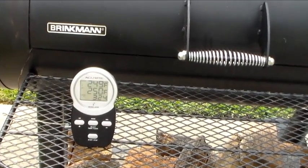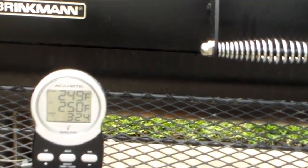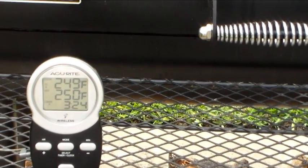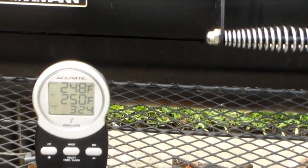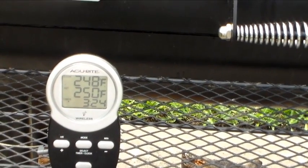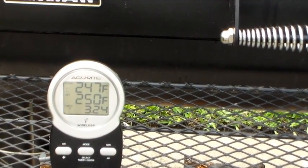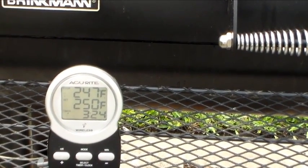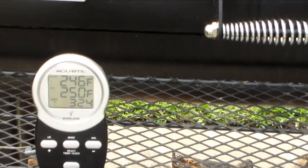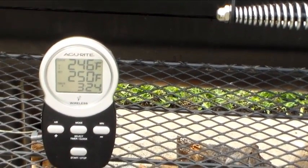Actually later on in the day, that's what I think I'm gonna do. Right now I got this thermometer here — it's all the way toward the stack and it's reading about 248, but it's about 10 degrees off, so really it's about 237 right now.